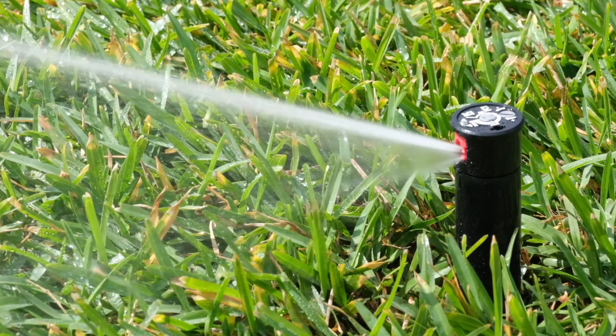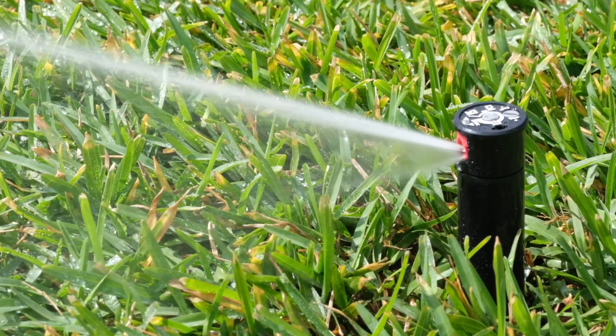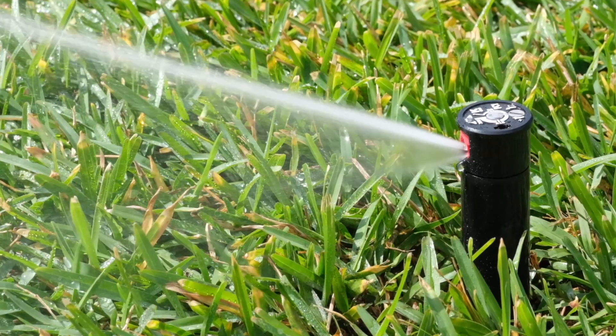This sprinkler is adjusted from a left start position, meaning it starts from the left and rotates clockwise and then returns.